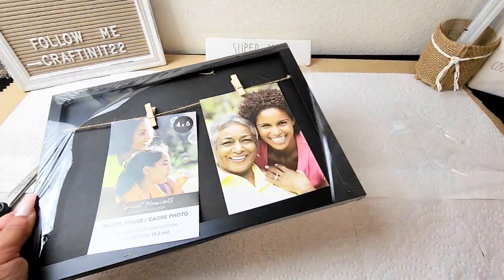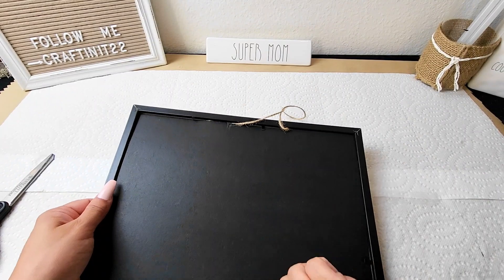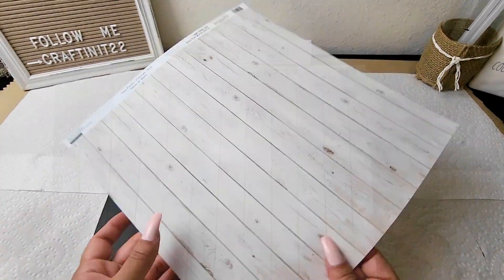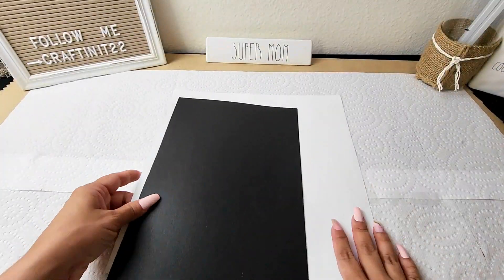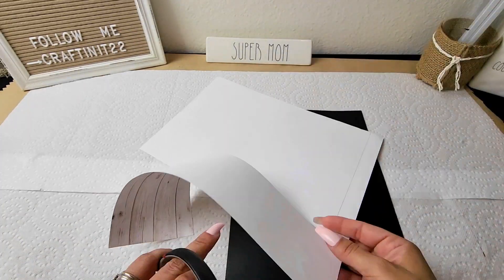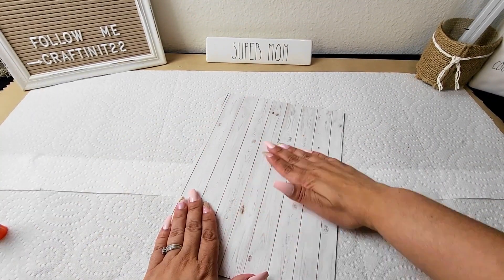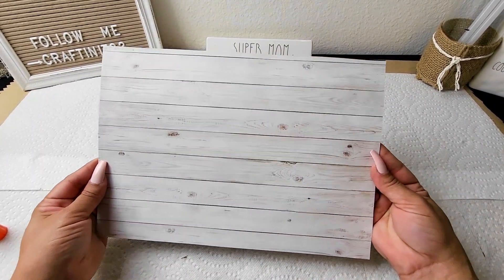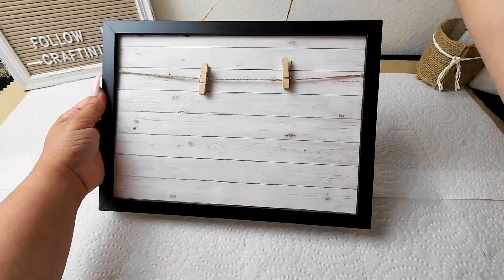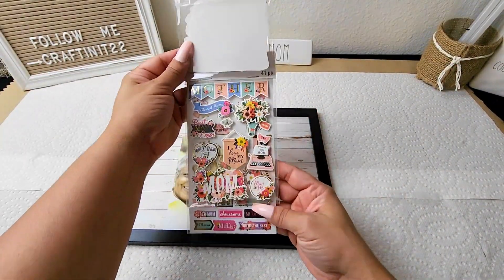Now for the next project, I got this frame from Dollar Tree. It comes with two twine clips to put two photos, and I thought I could do so much more with this frame. So I went to Michael's and got this beautiful wood pattern paper, cut it to size, and glued it to the backing of the frame. I used a regular glue stick on this paper just because it's not cardstock — it's regular paper and I didn't want it to wrinkle. It came out perfect, and just like that — look at the difference. I love it already, but of course I'm adding some Mother's Day stickers.